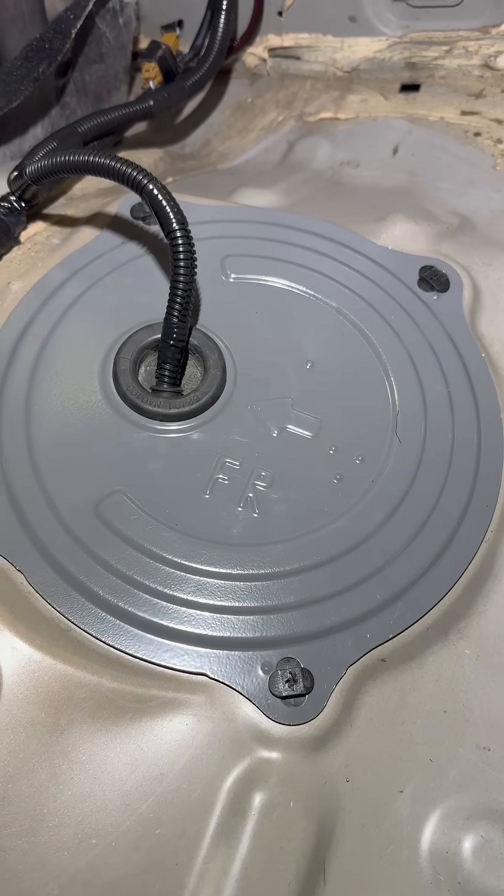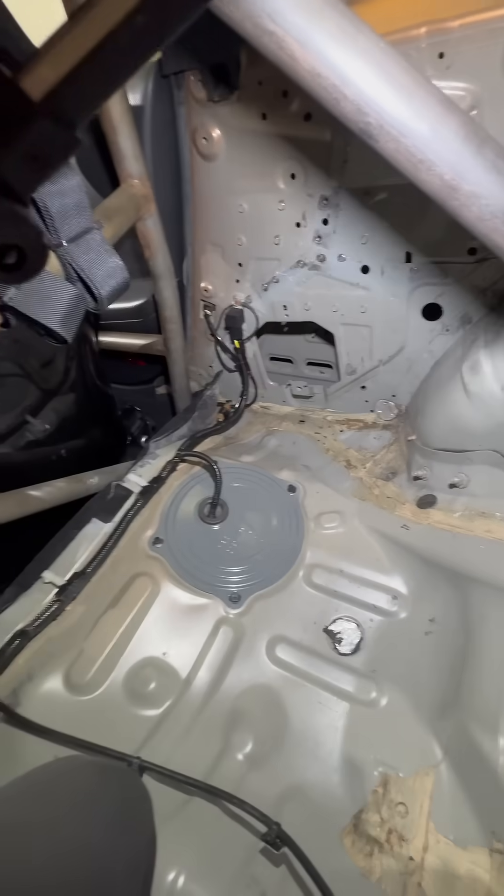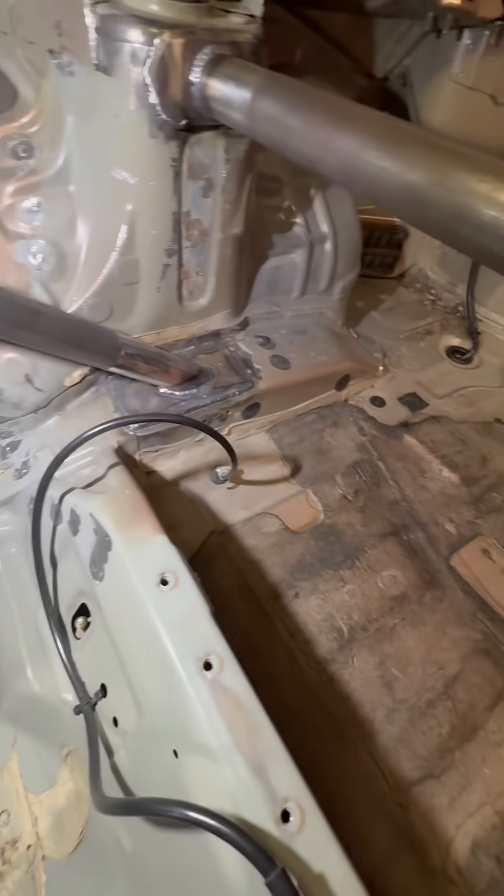I also painted the cover because I need a little bit of motivation to tear this whole car apart and paint it. That's going to be a winter project.